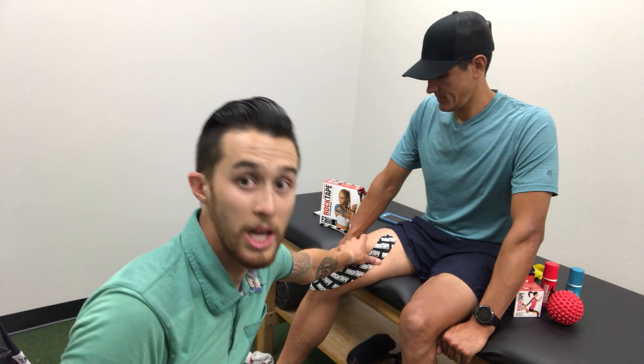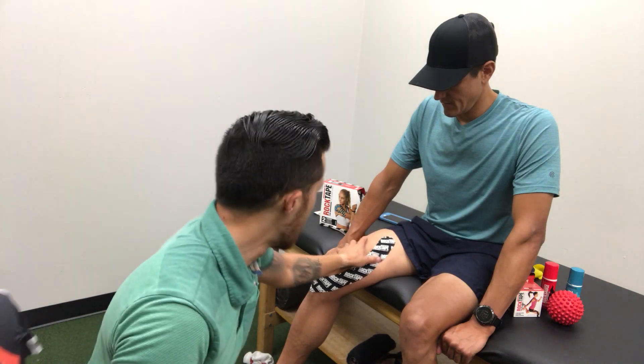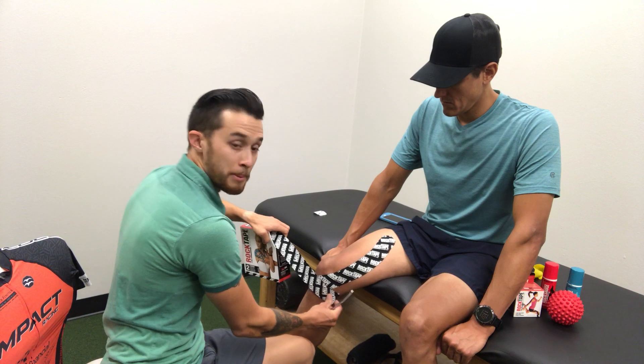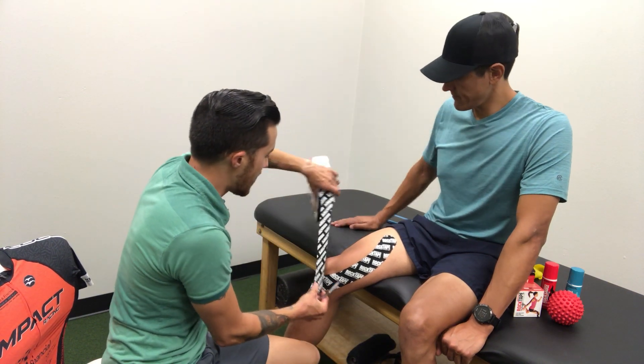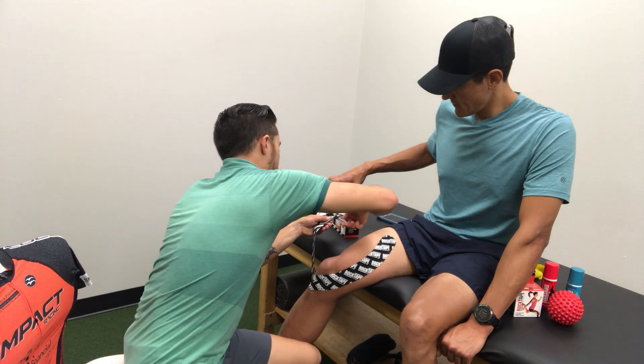If it's just this part of your leg that's having a problem, this works really well. I tend to do the double — so the medial side, the inside of the leg, as well as the outside portion. So you can cut another strip of rock tape, starting in the medial or inner part of your knee, ending over kind of on your IT band area. Cut that tape again.